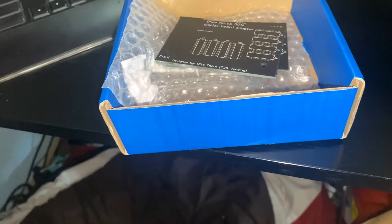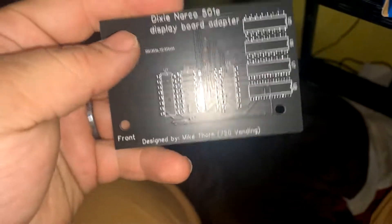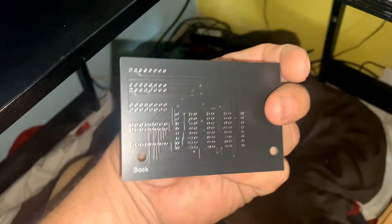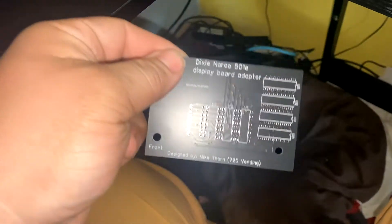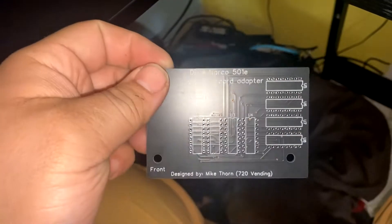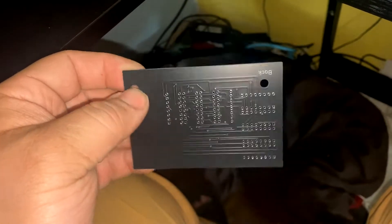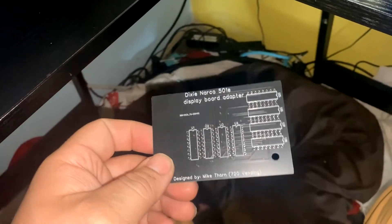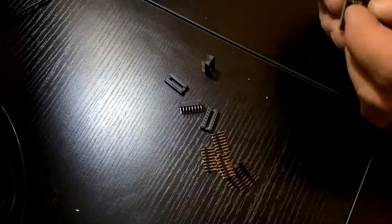Greetings fellow vendors. Mike with 720 Vending here. Going over my Dixie Narco display board adapter for the 320, the 501, and most single price machines that have a single price window still on the machine. I will include it with any sale of a kit for your machine, and I will be doing a time lapse here of me putting it all together. Enjoy.